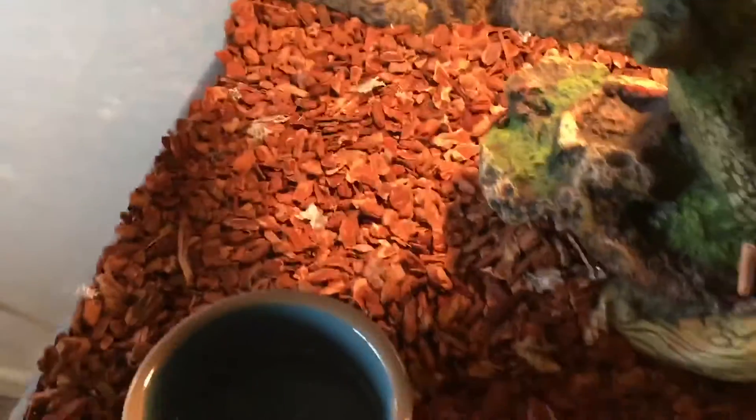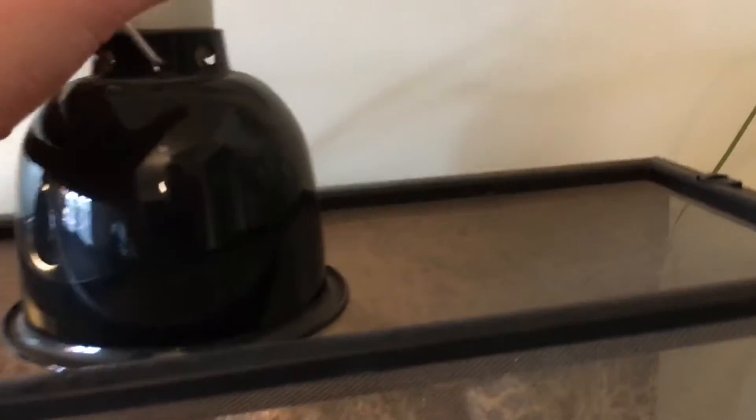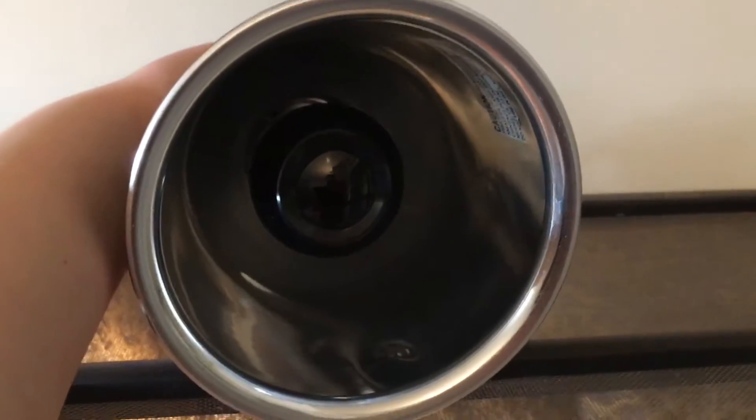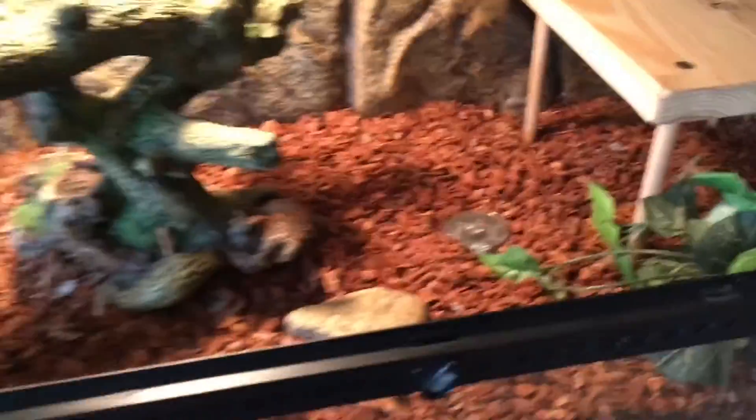We have a heat pad under here on one side so he can be warmer on that side and cooler on the other side. We have two lights — one is on right now, which is the daytime light. The other is a black light that turns on at night. I live up in New York so it gets quite cold, and we don't want him to freeze at night. The black light keeps him heated without being too bright so we can all get some sleep, working alongside the heat pad.